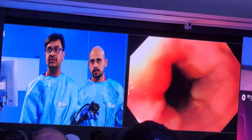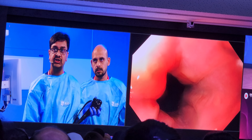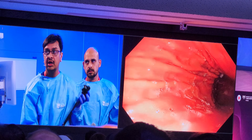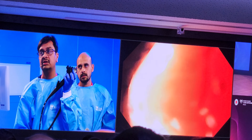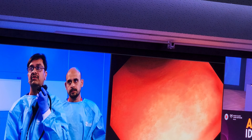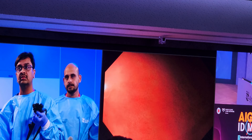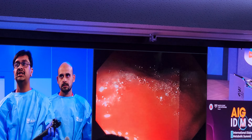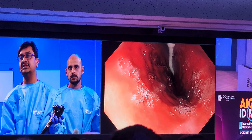We have reached the inside of the stomach. Here we look at the GE junction. I have already done a check endoscopy and there is no hiatus hernia. We go in till the antrum. Once we have reached the antrum, we can see the entire balloon inside the stomach.